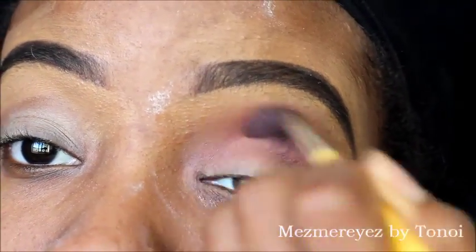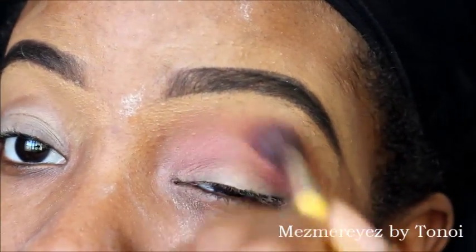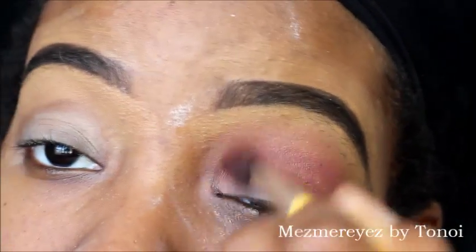I'm going to work this in using windshield wiper motions, just going back and forth. I want to focus the majority of the color towards the outer corner, but you still want to blend it all together, so just keep going back and forth.